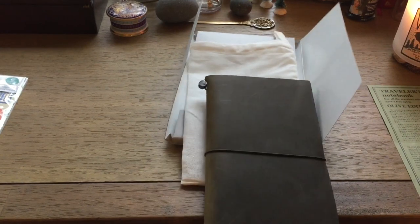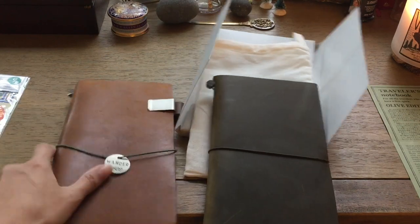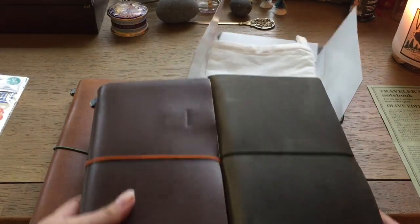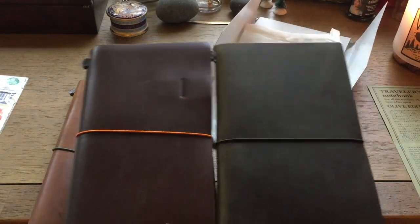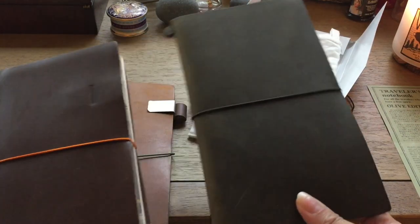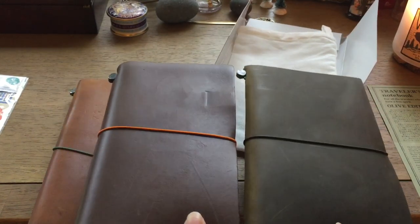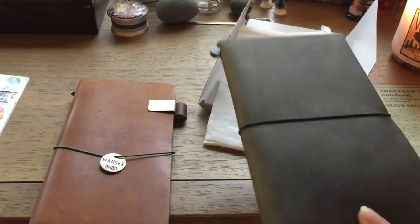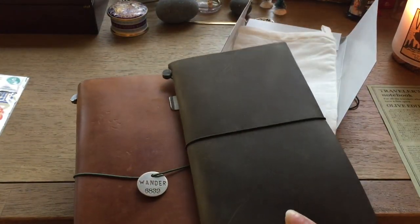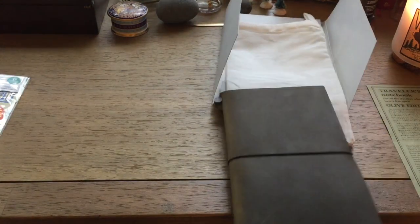From there you can definitely tell the olive color, but at a glance it kind of looks like just a dark brown. To compare with the other travelers notebooks — here is the brown, and here is the olive. Against this light it is very noticeable; you can definitely tell it's not dark brown, which I've heard a lot of feedback about. I love the green. And here is the camel — against the camel you can definitely tell. I love it!